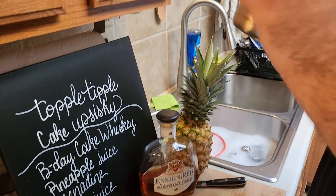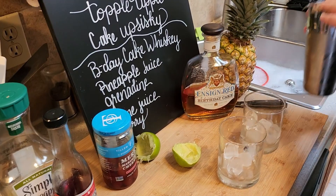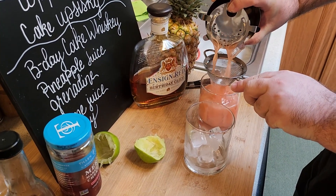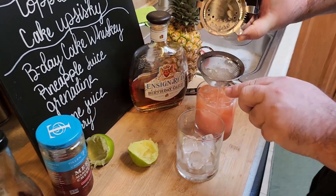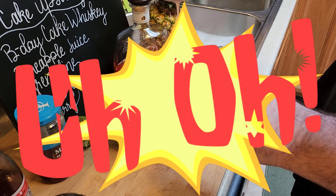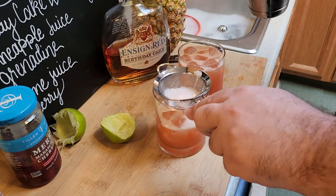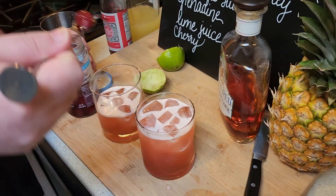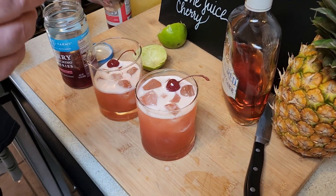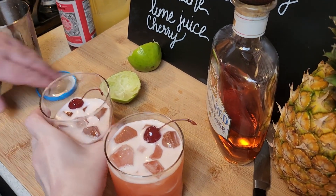Did you need ice in there? And then we're going to strain this into some lowballs. Uh-oh, I measured wrong. I guess I'll have that one. Do you want a small one? Sure. And there we go — a Topple-Tipple-Cake-Up-Siski. We can make another one; I'll just put a little more of everything in there next time.